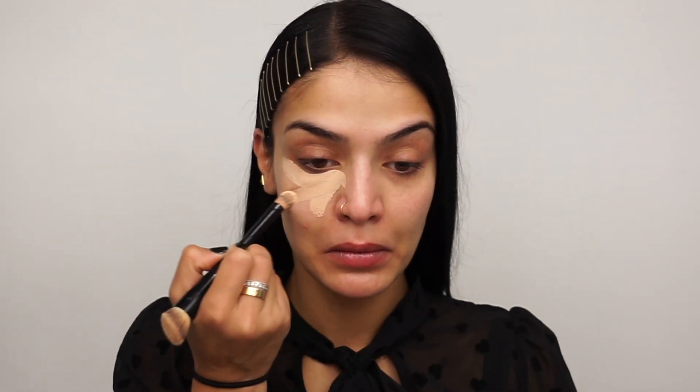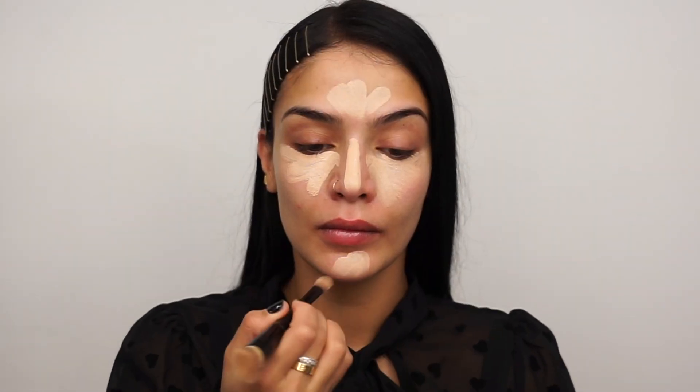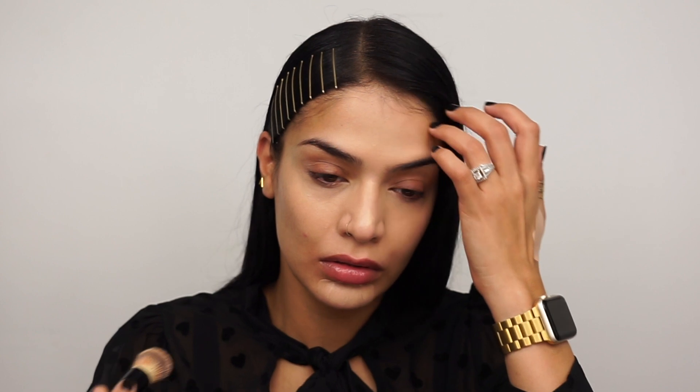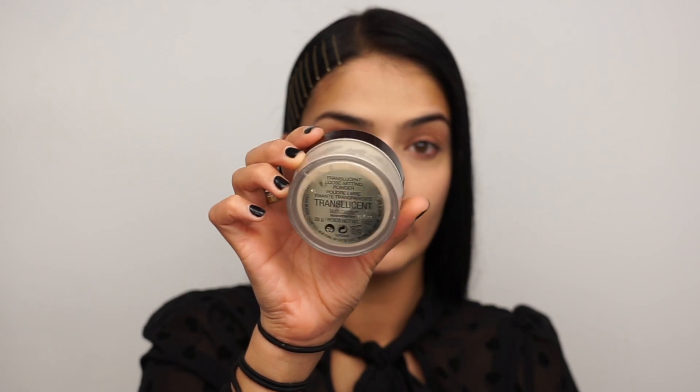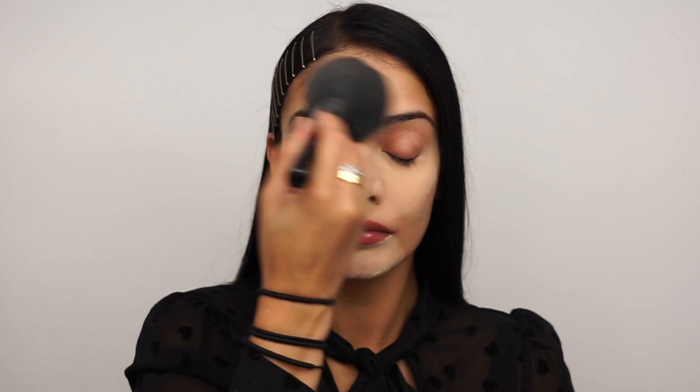Then I'm going in with my Tarte Shape Tape Concealer in the shade Light Medium. I'm highlighting and concealing with this to prep my skin for airbrush. Once I have blended all that concealer out, I'm going to go in with my Laura Mercier Translucent Powder and set that concealer in place so it doesn't crease or move underneath my airbrush foundation. Then I'll buff and blend it all out into my face.